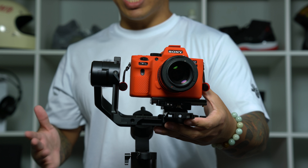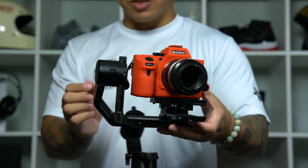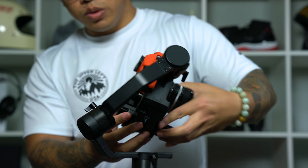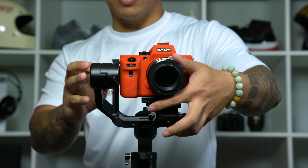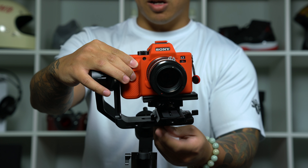When I balance a gimbal I personally like to have my camera as close to the tilting arm as possible. To do this I'm just going to loosen the bottom screw that holds the base plate in place and slide my camera to the right as close to the tilting arm as possible, then lock it down.